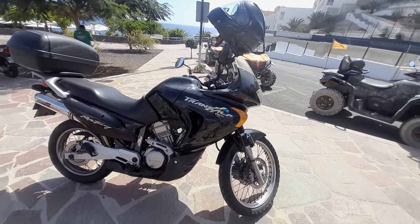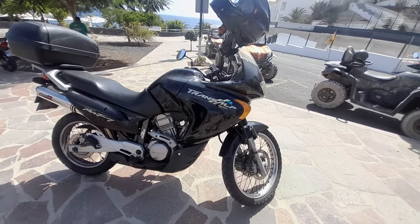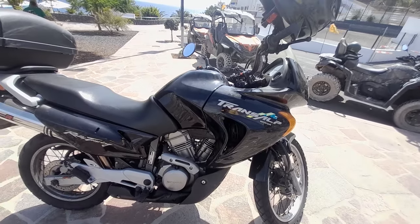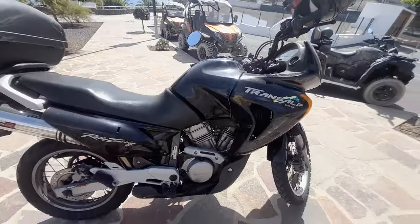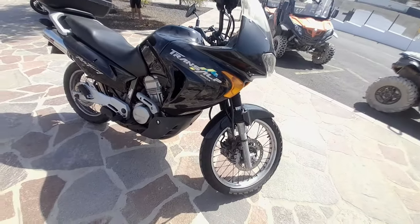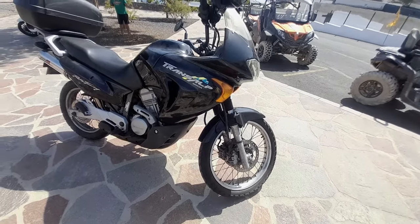Hi guys, welcome back to the channel. As promised, this is a video to run through the specs of the Honda Transalp 650. This is a 2003 model — Honda ran this model from 2001 up until 2005 without change, and then after 2007 it turned into the Honda Transalp 700 where they just pulled out the engine.